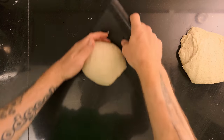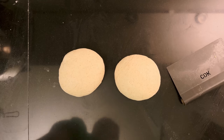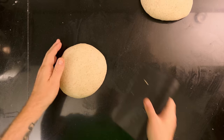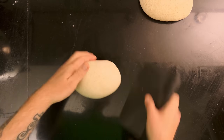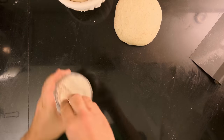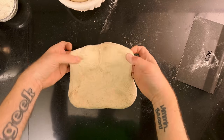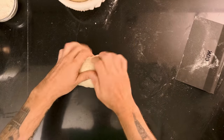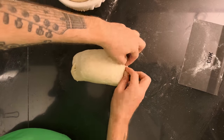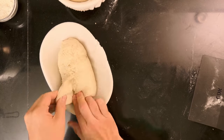I divide the dough into two equally sized pieces and pre-shape them, then let them rest on the counter for 20 minutes. I shape the first one into a boule, a round bread, and put it in the banneton. I shape the other into a batard, a long bread, and put it in a banneton too. I stitch the bottom of the bread to help create better oven spring, then put both loaves in the fridge until the next day — about 30 hours all in all.